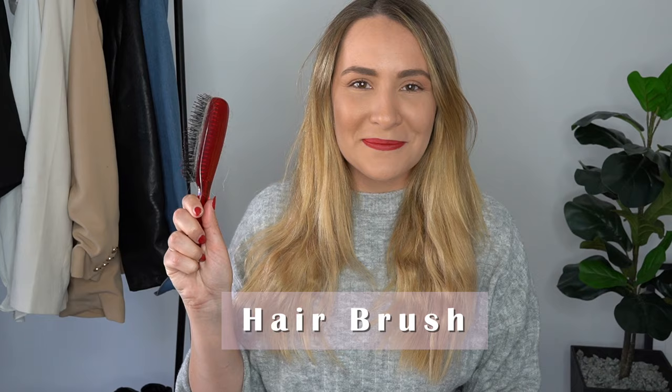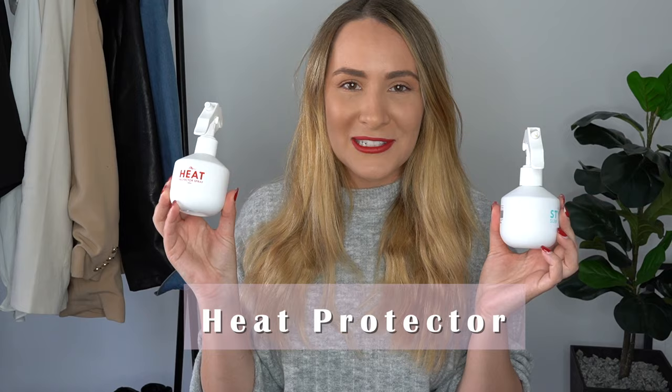I actually learned on YouTube — I sat there for the whole day and just practiced and practiced until I got comfortable with my own style. This is my natural hair, I washed it last night. A couple of things you'll need: a hairbrush, crocodile clips, a heat protector, and sea salt spray to finish it off.